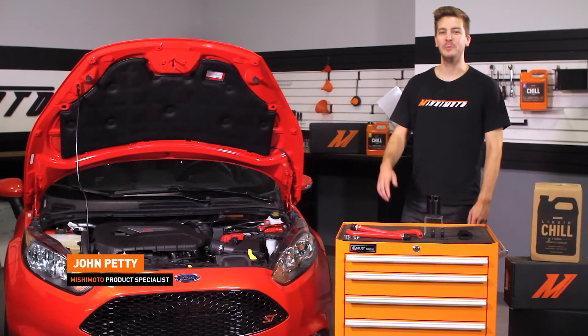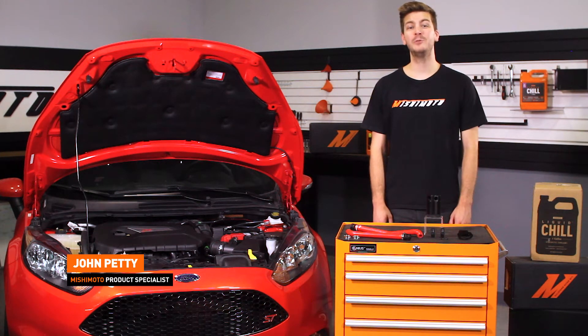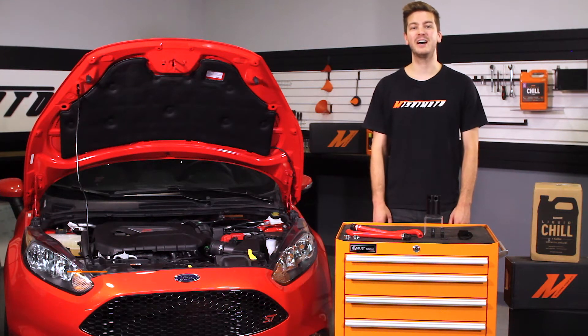Hey guys, I'm John from the Mishimoto Engineering Facility. If you haven't done so already, subscribe to our YouTube channel for more exclusive Fiesta ST content.